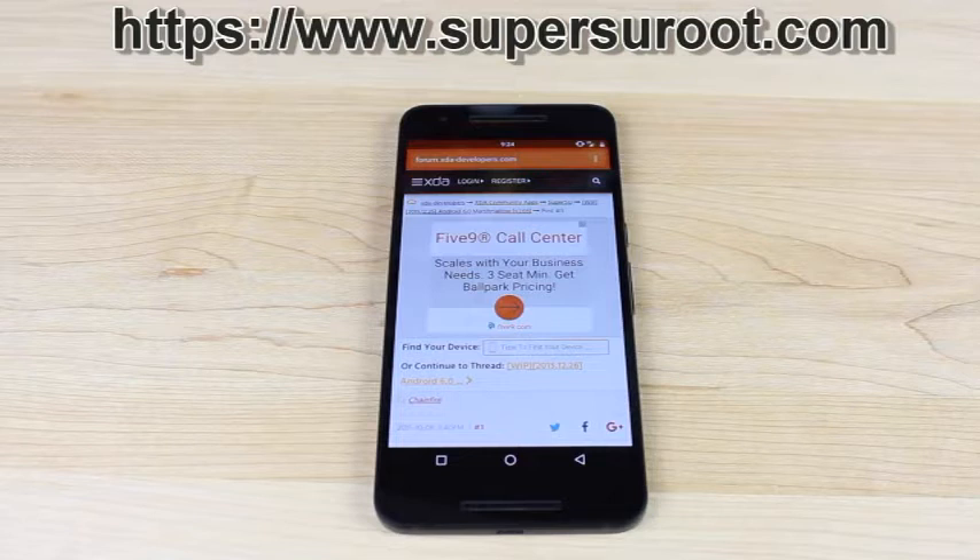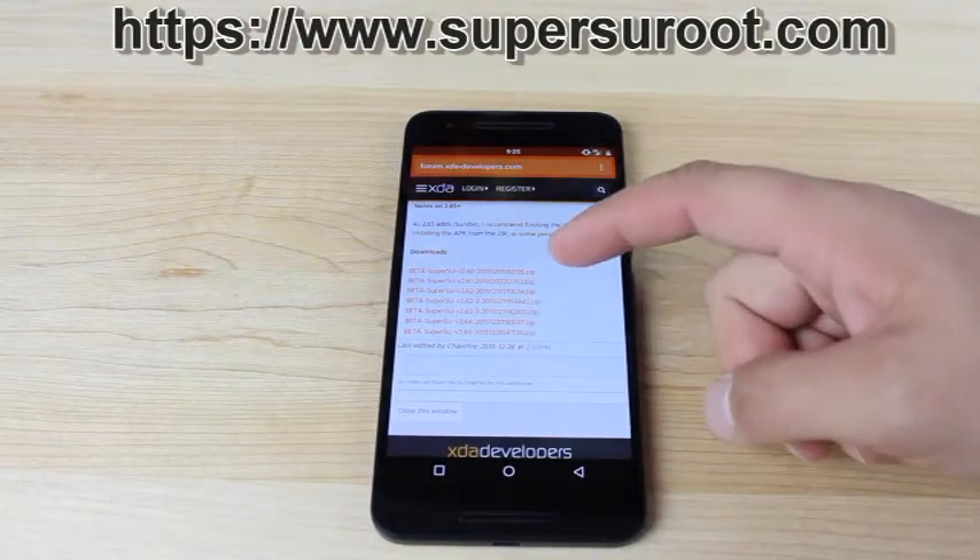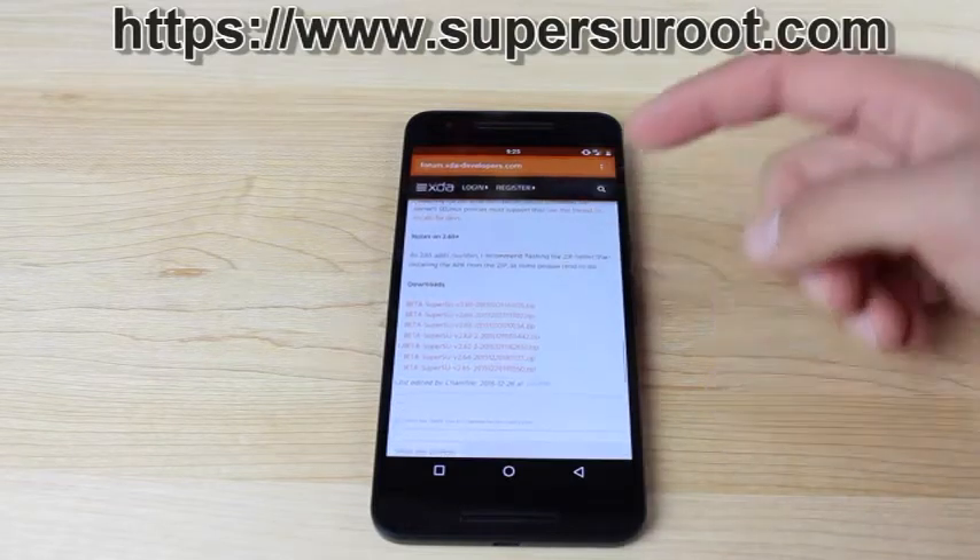This is the phone we are doing this video on. The systemless SuperSU works on all devices that are capable of flashing SuperSU in recovery. You'll just need to make sure that you already have recovery installed. Head to the link in the description and grab the latest beta SuperSU version 2.65.